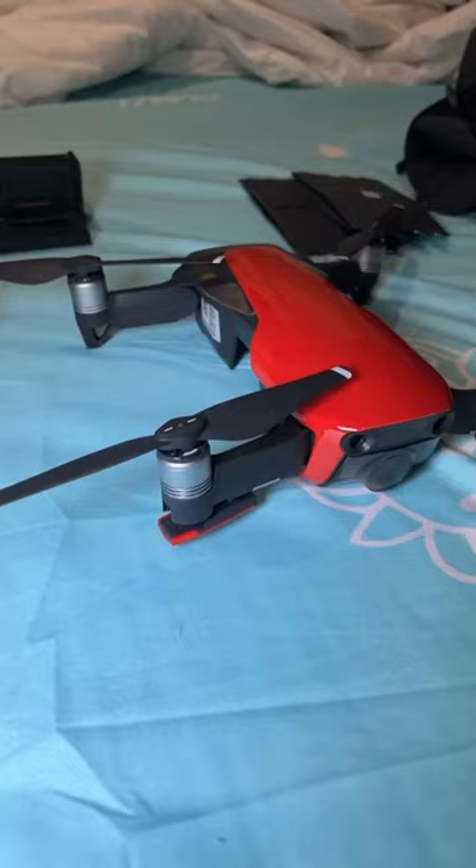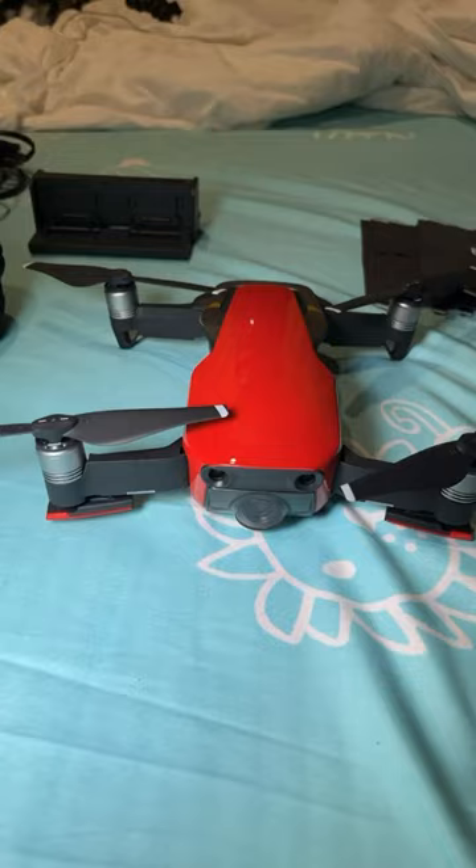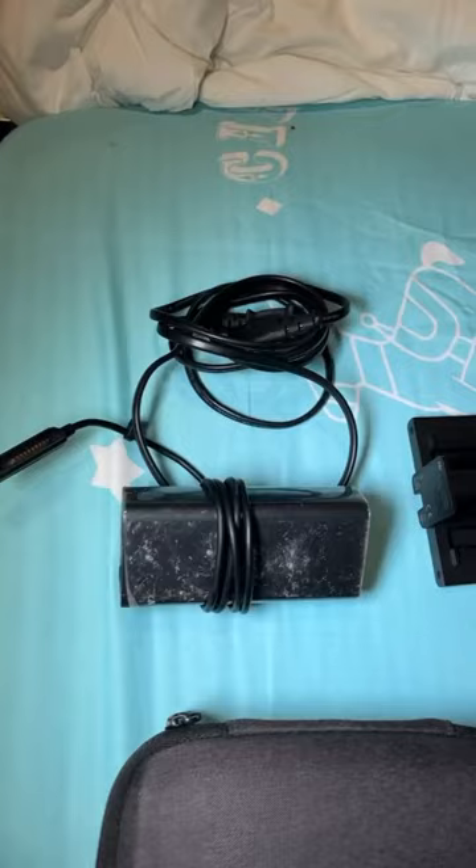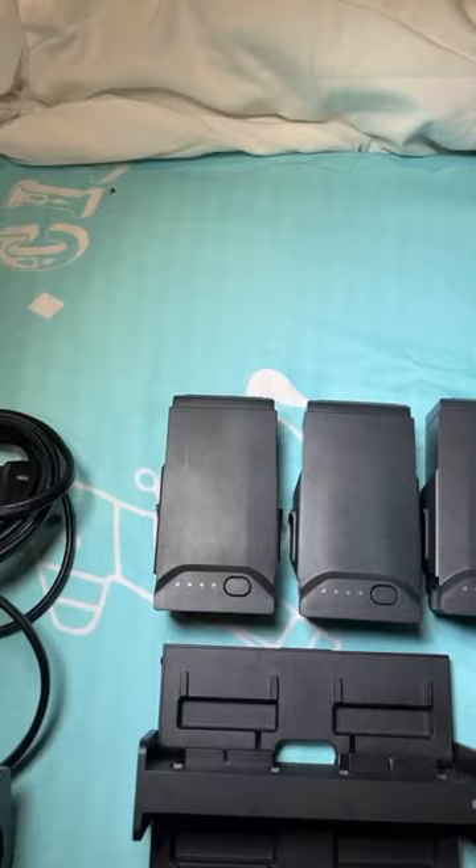Are you looking for an awesome drone? Check out this DJI Mavic Air and all the stuff it comes with in the Fly More Combo. A beautiful controller, hard shell protective case for the drone, everything you need to charge four batteries at once, as well as three batteries.